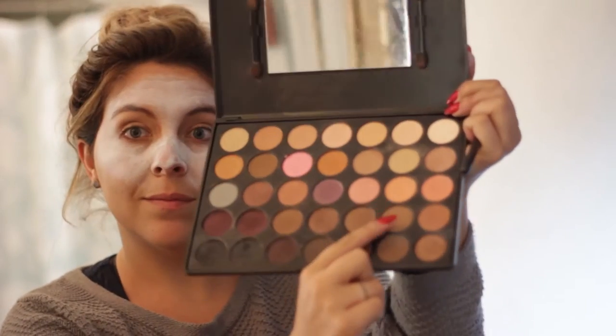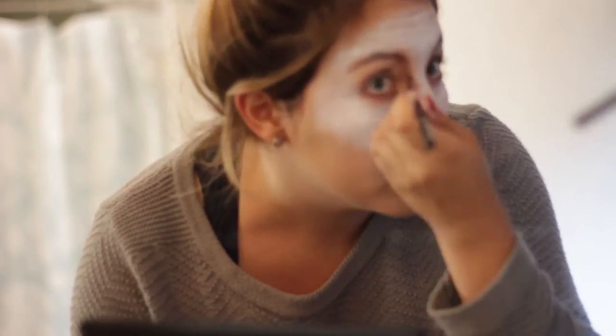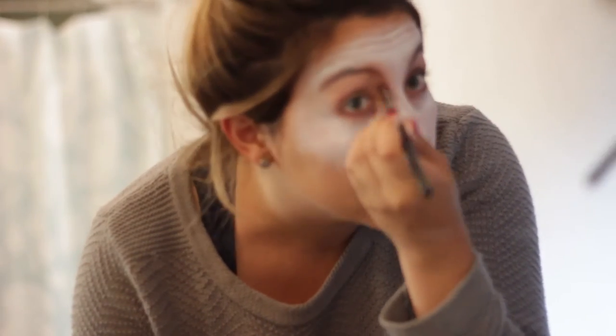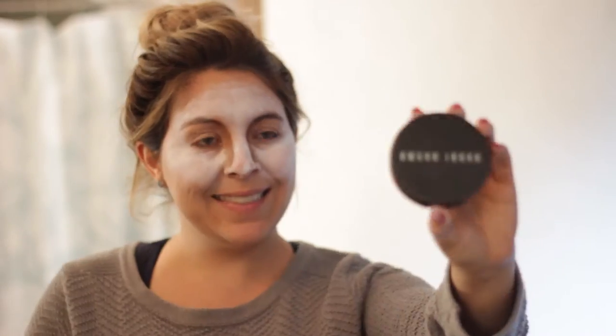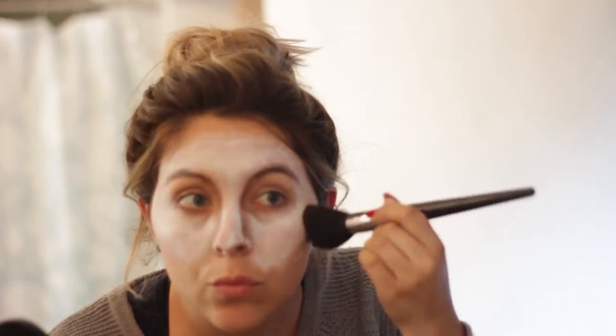I then took that same brown I used before and outlined the bridge of my nose and added some shading. I'm sorry it's blurring — I just took the outline and shaded my nose. I then took my Bobbi Brown bronzer and added it at the very edges of my cheeks, and later put it all over my face to give a more matte brown color.